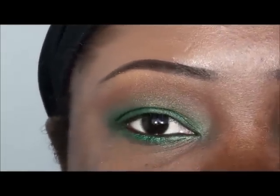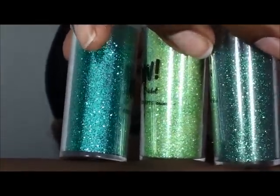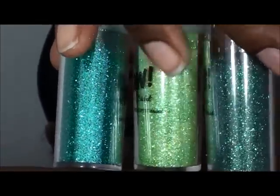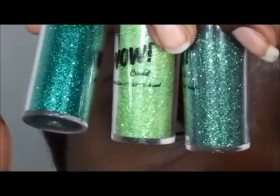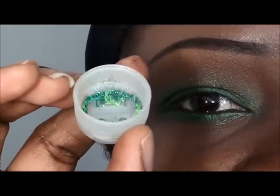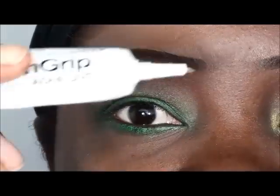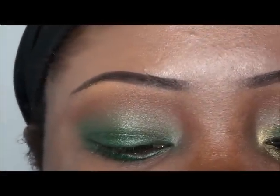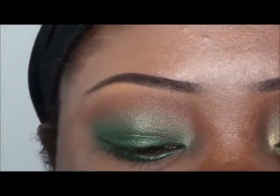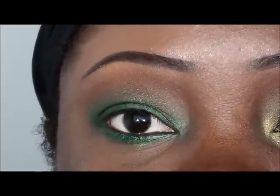Next for the fun part — I'm taking three separate glitters. I don't think these are eye safe; I got them from Michael's Crafts. They're three separate greens and I mixed all three into a cap — here's what that mix looks like. Next I'm going to take some regular eyelash glue, this is Lash Grip. I'm going to apply a little bit of that to my hand and use it as an adhesive to apply my glitter.